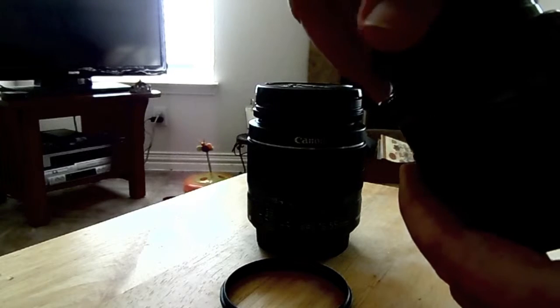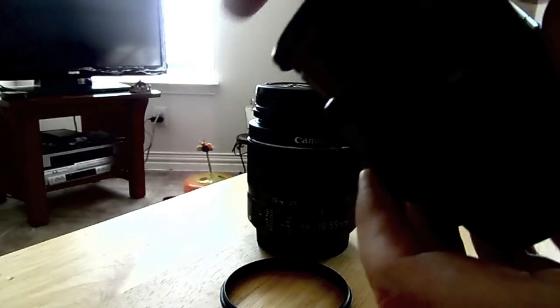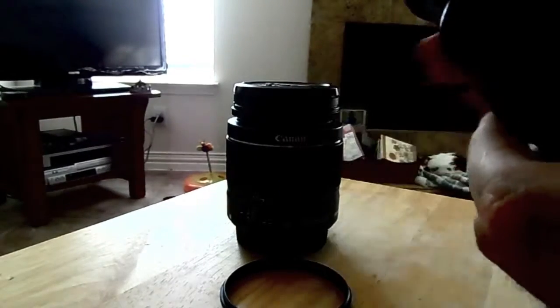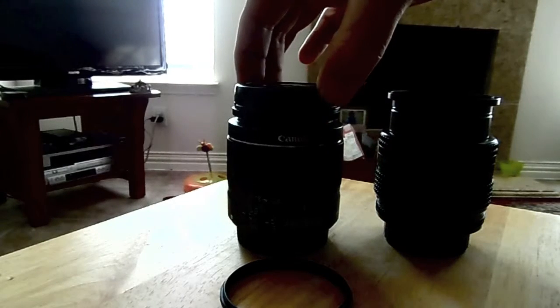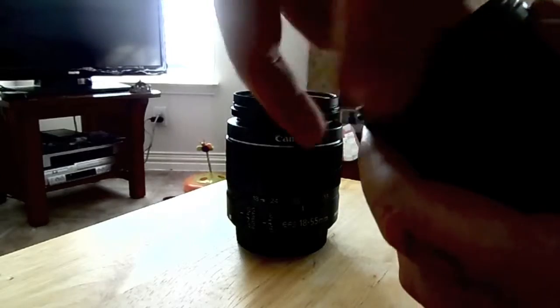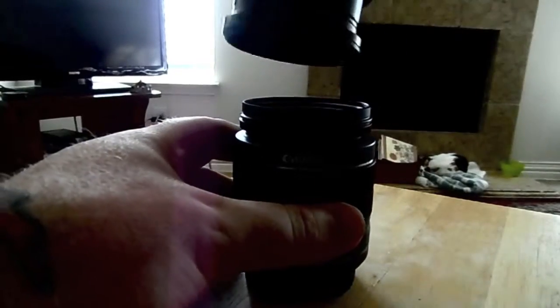This is a Nikon lens and this is a Canon lens, and this is going to be done on a Canon body. We take the cap off, take the coupling and screw it onto the step-up ring like so, and then we take the two lenses and very carefully thread them together.